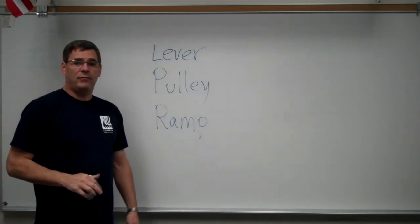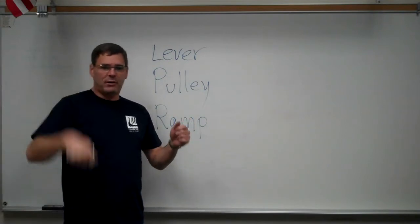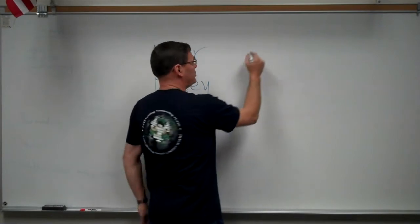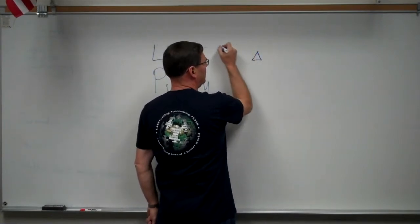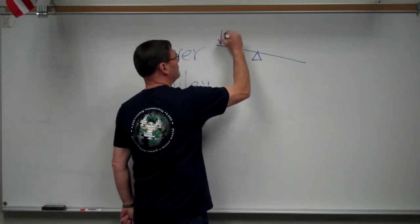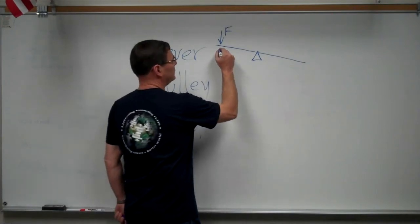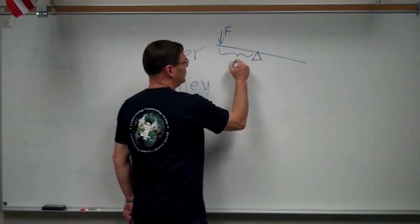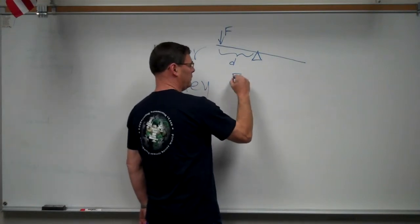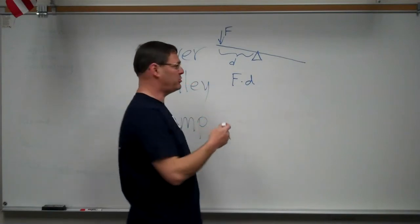The lever — if you've ever opened a bottle with a bottle opener, or cranked up a car jack, you know that you get a mechanical advantage by pushing with some force at some distance. That force times that distance produces what's called a torque — that's a twisting motion.